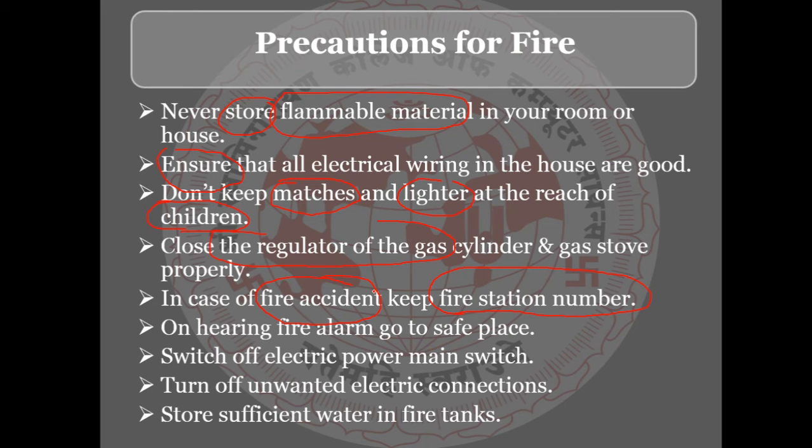Set the fire alarm in your premises. Also, turn off unwanted electric connections when not in use — switch off the electric power main switch if necessary.